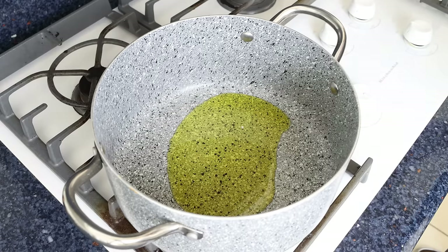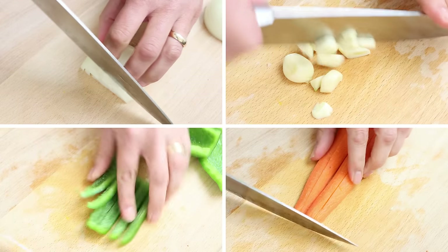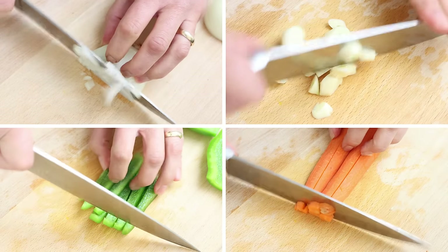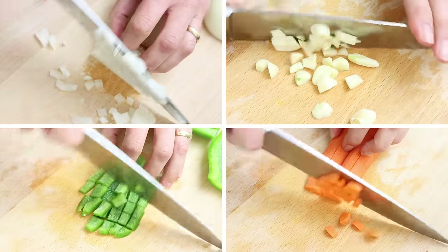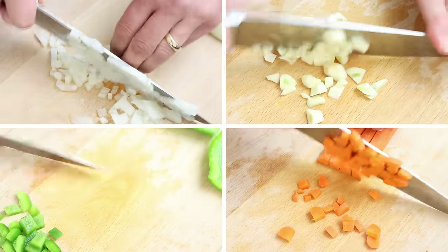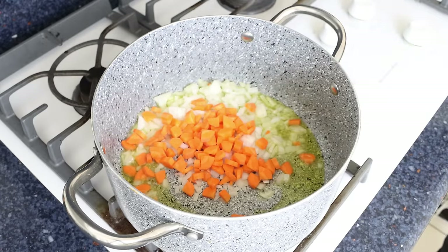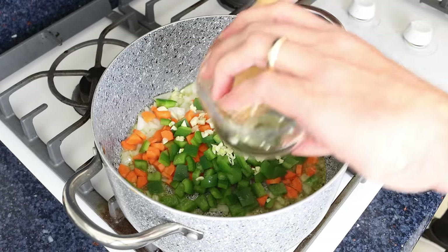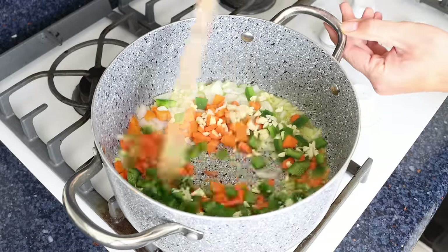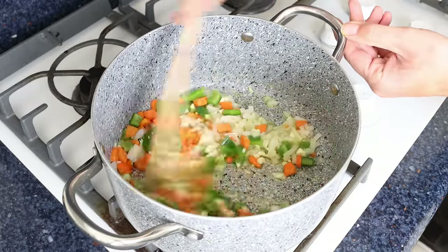While the olive oil is heating, I'm going to finely chop one small onion, roughly chop six cloves of garlic, finely chop one peeled carrot, and roughly chop one green bell pepper. Then we'll add the vegetables into the stock pot and mix them around so they're all coated in that olive oil. I like to mix this continuously so everything evenly sautés.